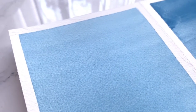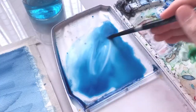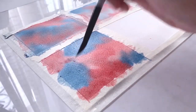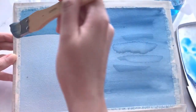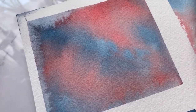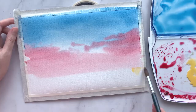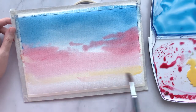Hi guys and welcome back to my channel. In today's video we will talk about how to create the perfect flat wash. Flat washes are used when creating background skies and they look especially beautiful when painting a sunset scenery. This may seem simple and easy to achieve, but many beginners still struggle with this, and in this video I'm going to walk you through what you can do to avoid your mistakes and start painting some beautiful flat washes for those gorgeous skies.